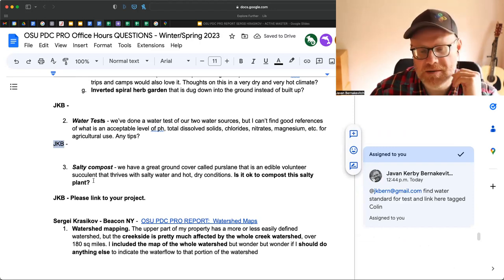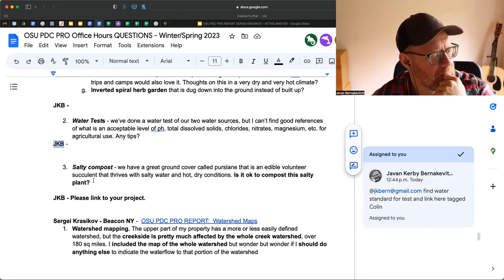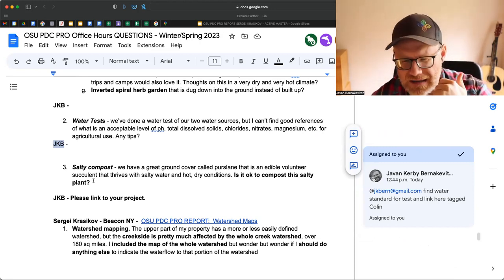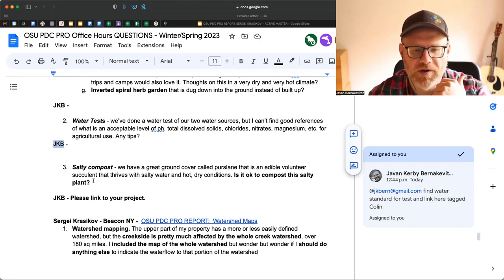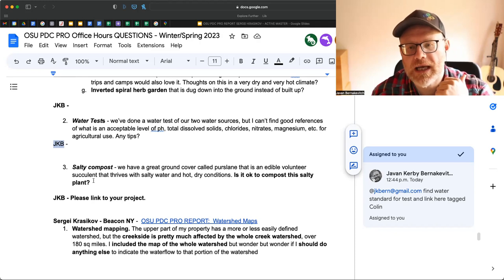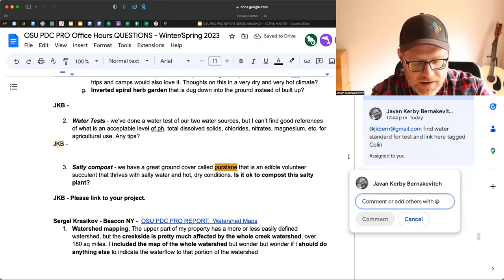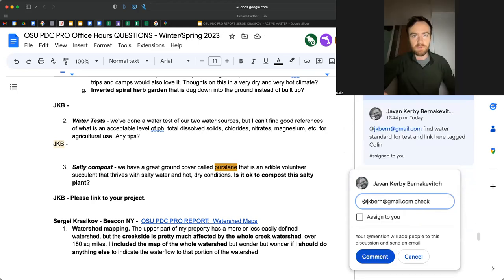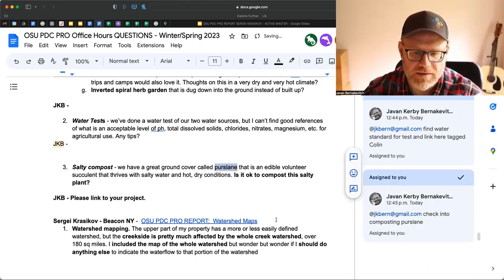Salty compost question: we have a great ground cover called purslane. Purslane is amazing. There was a great study done close to 15 years ago about how feeding purslane to chickens can increase their omega-3, -6, and -9 by 4x, if memory serves. Something to think about if you're looking for extra fodder for chickens. Generally, if salt has been taken up by a plant, it is usually bio-unavailable, which means if you compost it, it is usually safe to compost. Colin mentions they're thinking of spreading purslane out across the entire plot because it's such a good ground cover.